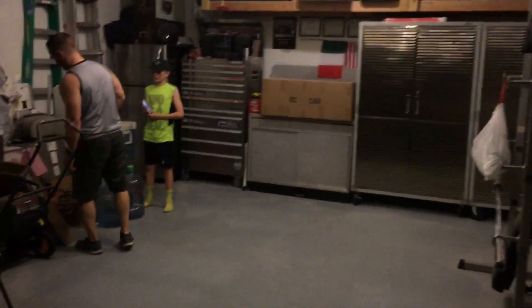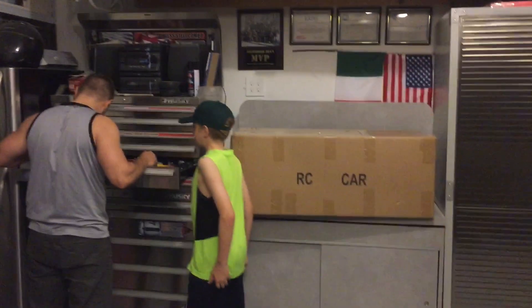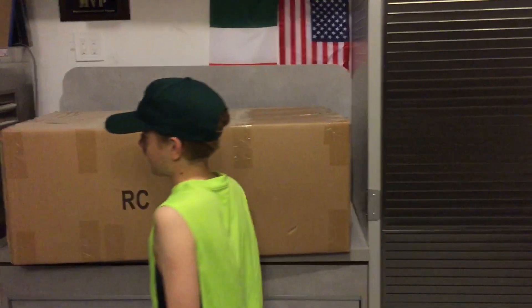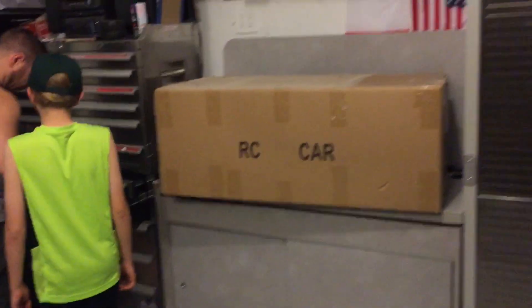Here we go with another unboxing. We're over here with nitro cousin Anthony — today he's going to be called nitro gas cousin Anthony. He's looking for a knife so we can unbox his first ever fifth scale RC.